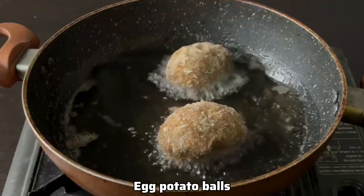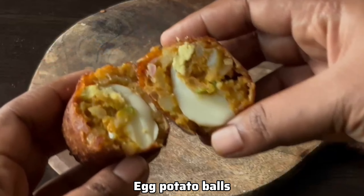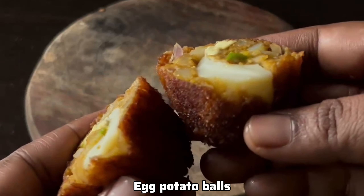Hello, welcome to Shalas Recipes. I will show you a great snack. I will cook bread crumbs on the top and cook it as well.